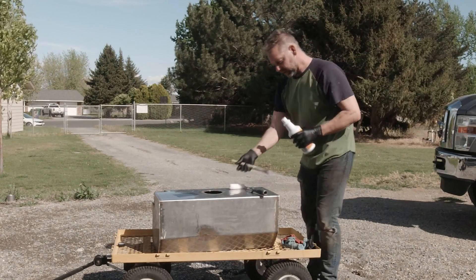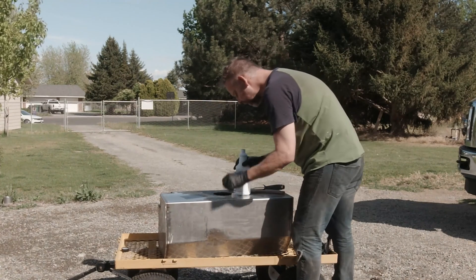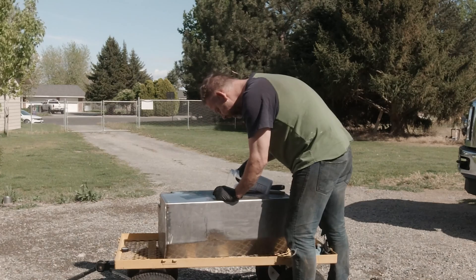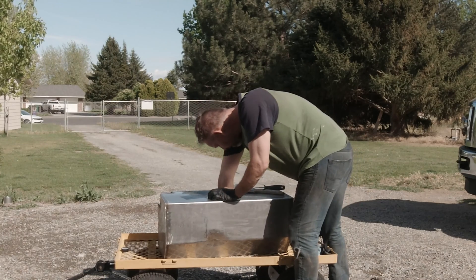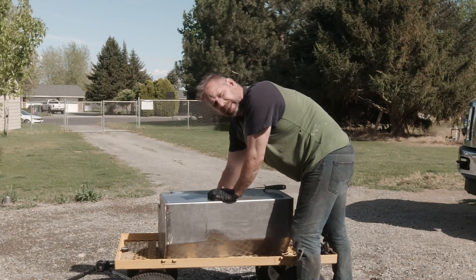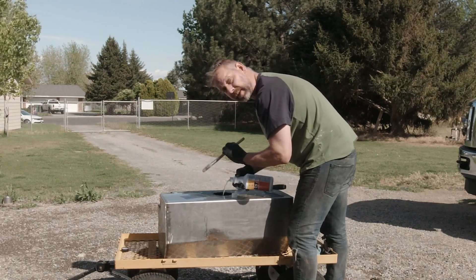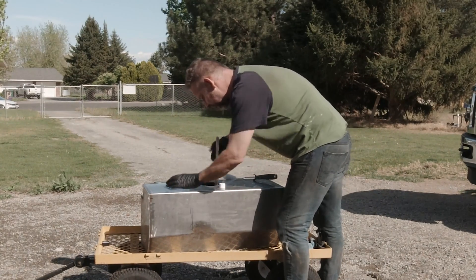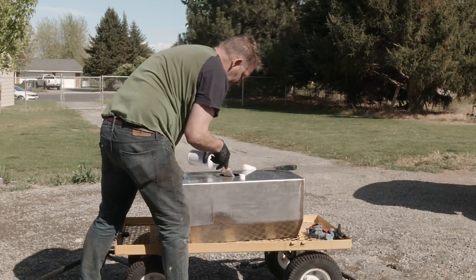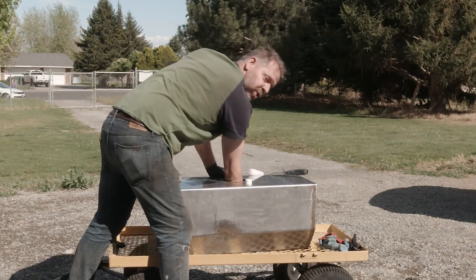Now we've got to paint this stuff in there, so I'm going to shake well and just pour this in. It's like clear — I was expecting more of like a paint thing. So we're going to pour a bit of this in here and just slap it around. It doesn't look like it's evaporating really, really quickly, which is cool. If you've got a smaller tank, you could just seal up everything and pour it in and just slosh it — like a motorcycle tank.